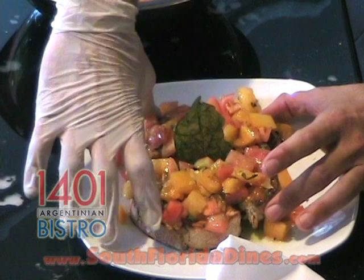And that's how we make our famous Bruschetta Bicolore here at 1401 Argentinian Bistro in Coral Way. Thank you for joining today.